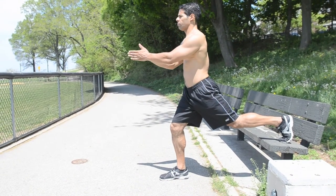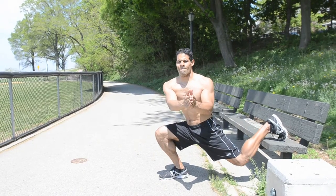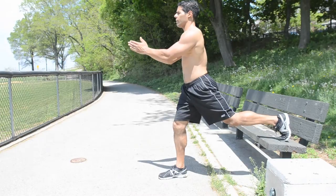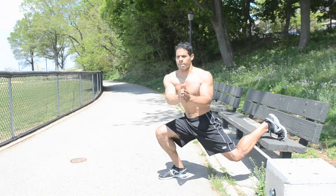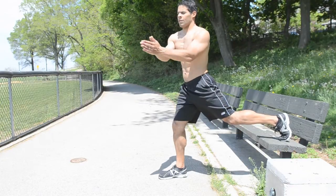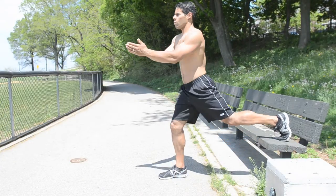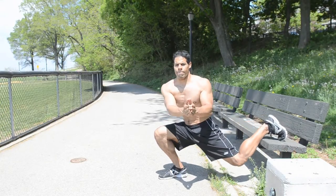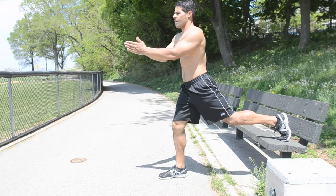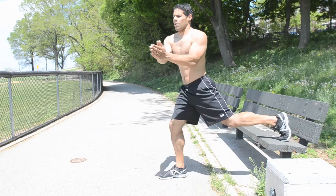The Bulgarian Squat with Core Twist. This will target your quads, your glutes, abs, and your core mobility. Keep your weight on the front heel and with your back leg, position your toe or the top of your foot on the bench. Keep the heels of your palms together and when twisting, keep your hands aligned in front of your chest. All twisting should be at the waist and not at the shoulders. Twist first and then lunge down.